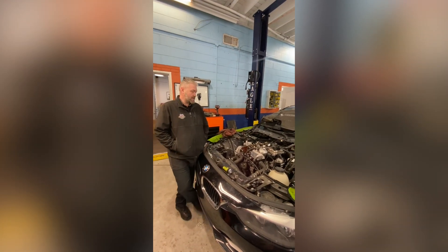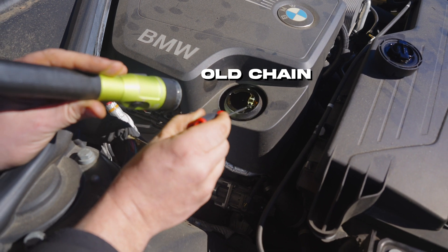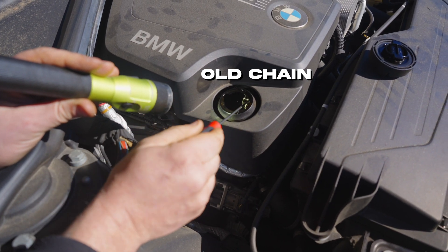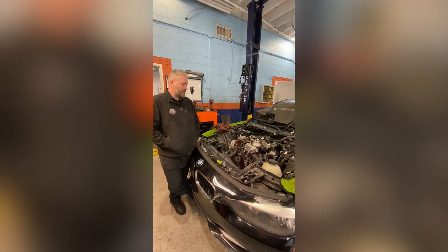Morning InstaFam. On our last video we showed this car with loose timing chains, and well, that's supposed to be really tight. Today we are going to do the repairs and be replacing the timing chains and guides.